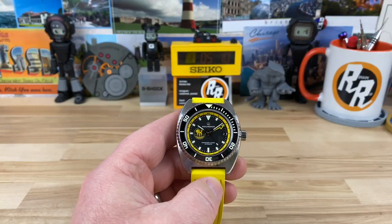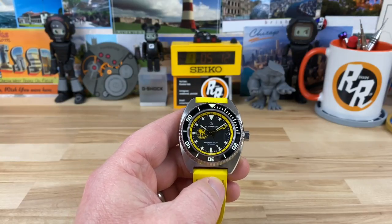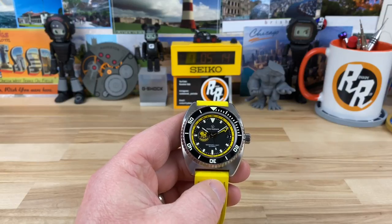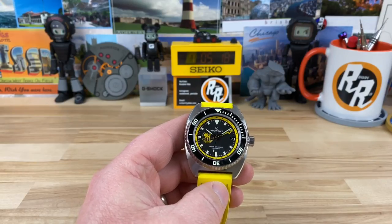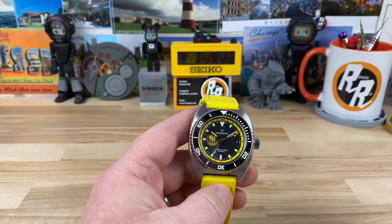I'm going to share with you the Aquadive Poseidon. This is a limited edition watch my buddy Bruce sent over — Aquadive sent it to him. He already did the video on it, so it's my turn to get around to doing it.